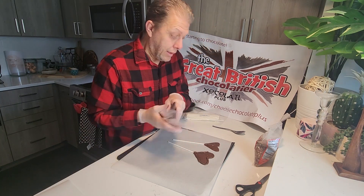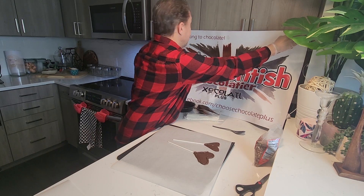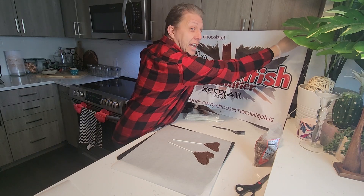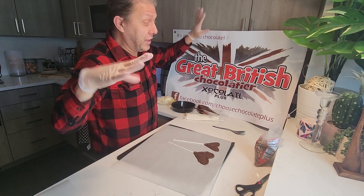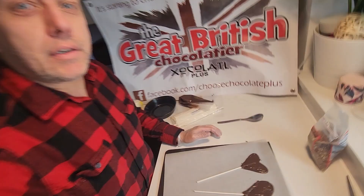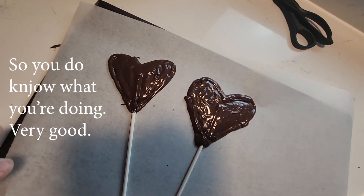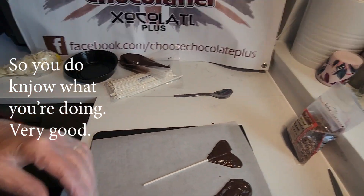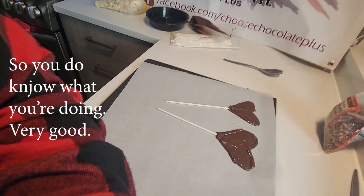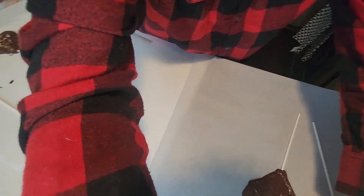If you like this video and you're having fun, click that like button, share it, do all the things you need to do. I think these have done pretty good — let's bring you over. And there we go, look at that — not bad. Let me see if I can just bring this down and show you.